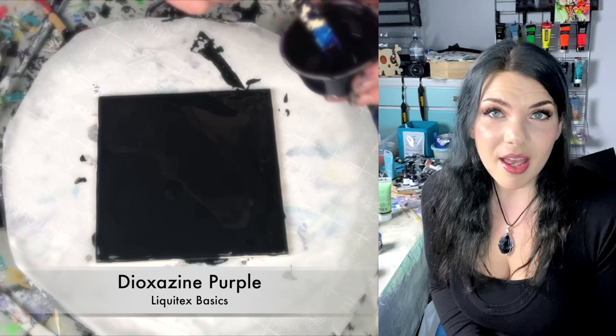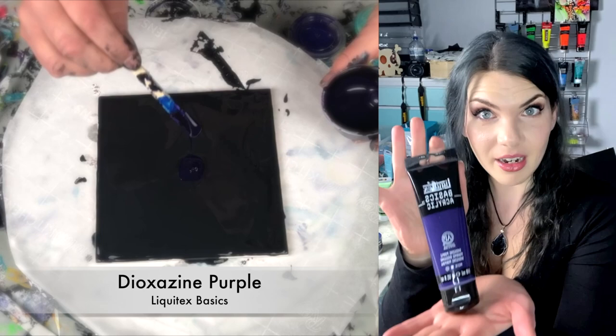So my pillow paint is, of course, as always, onyx. That is Colorplace satin interior paint. You buy it at Walmart. Good stuff.